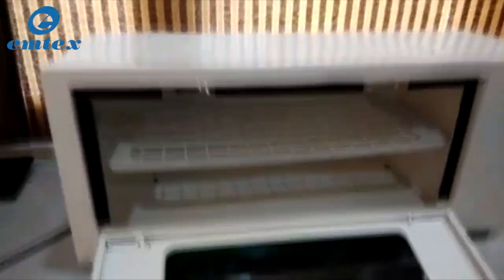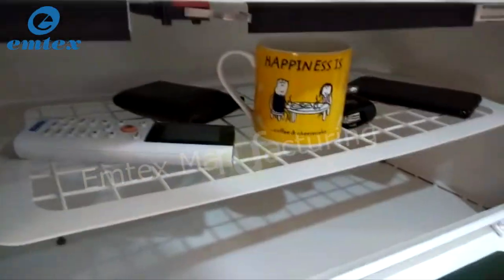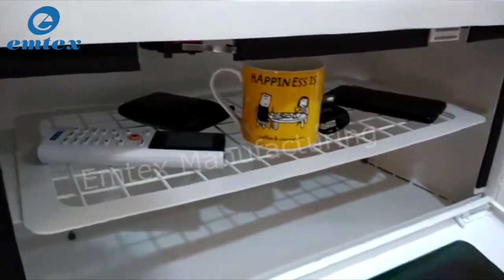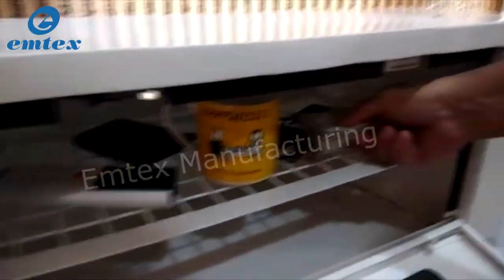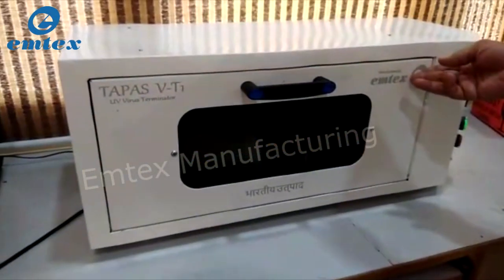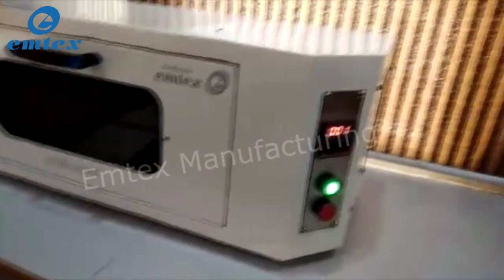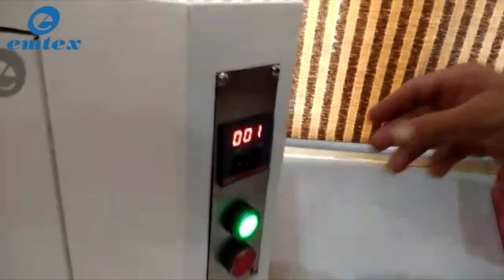To use the device, plug it into any household 220-volt socket and place the objects that need to be sterilized inside the chamber like this. Once every item is placed, close the lid. Now set up the timer, which can be done from 1 minute to 10 minutes in intervals, as shown.